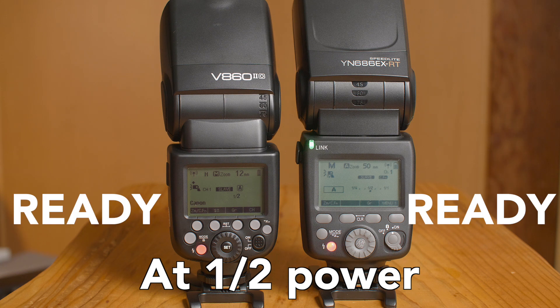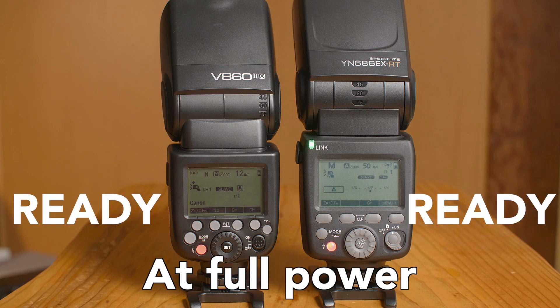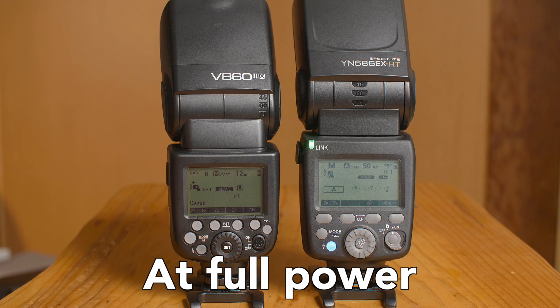I haven't run into any overheat issues either, but they do recommend being careful — especially when using full power — to try and not fire more than 10 flashes back to back without waiting at least a few seconds to let it rest.